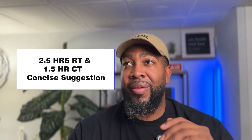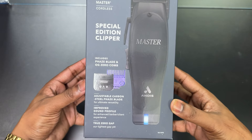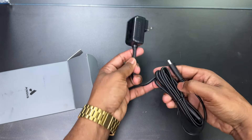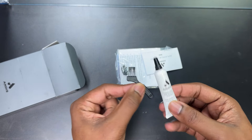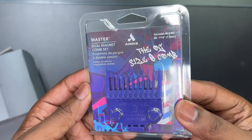When it comes to the Black Label Edition special edition, I honestly feel like they could have surprised us with a little bit more. Two and a half hour runtime with an hour and a half charge time — I would have taken that. Now let's talk about the packaging. Dope box — they always have nice, clean aesthetic boxes. You get the clipper, the charger, oil, a brush, and this can follower. That's dope. And you also get the OG Zero Guard.